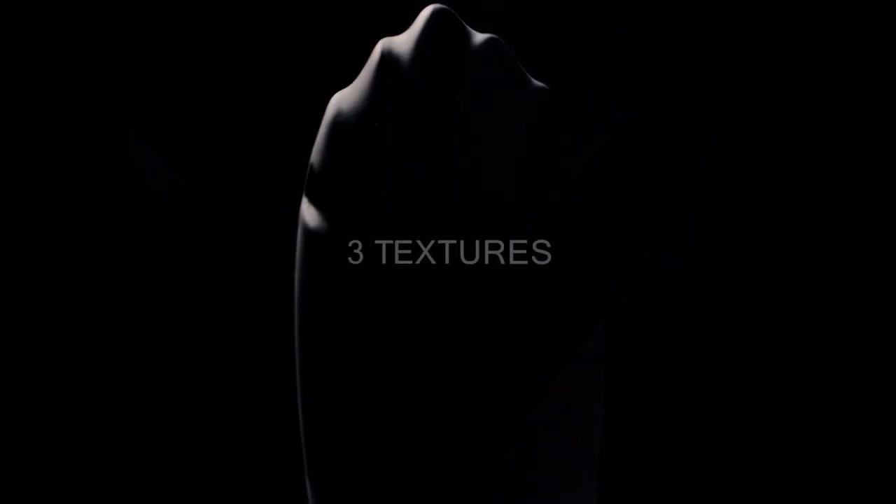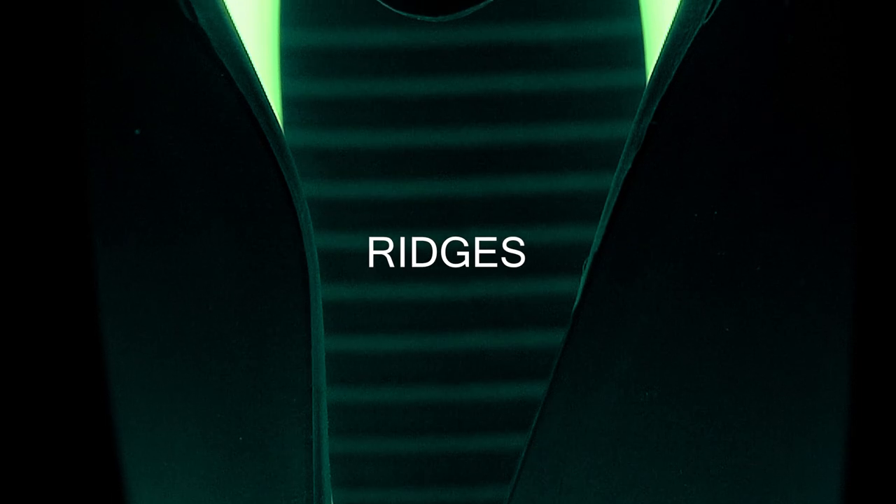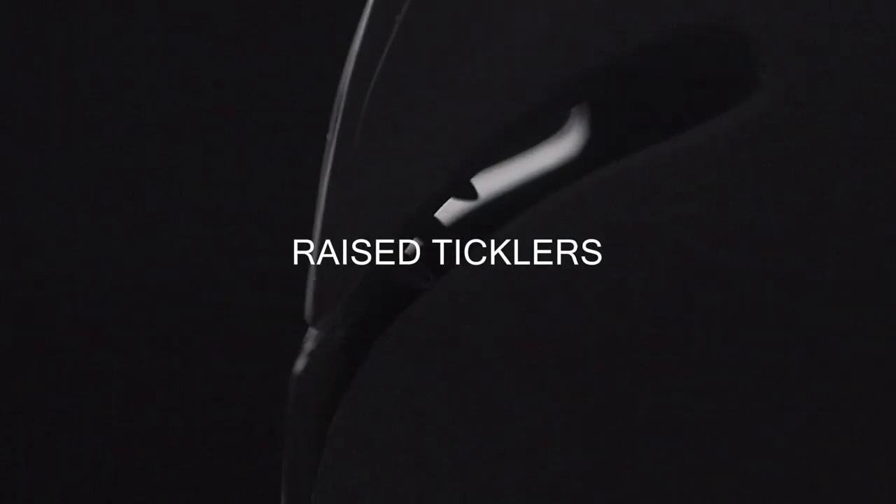Enter a new world of pleasure. The silicone lets you tease your way to ecstasy. Try all three textures: bumps just inside the opening, ridges along the middle, and raised ticklers at the top.